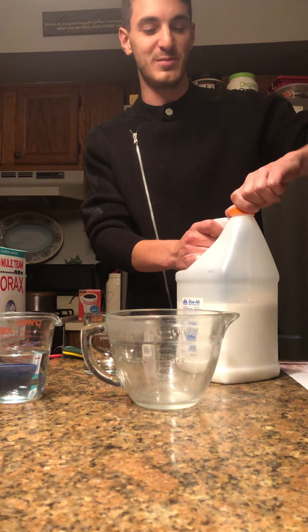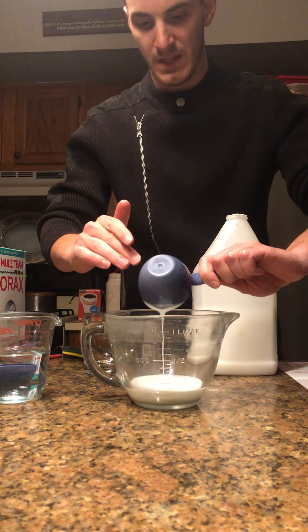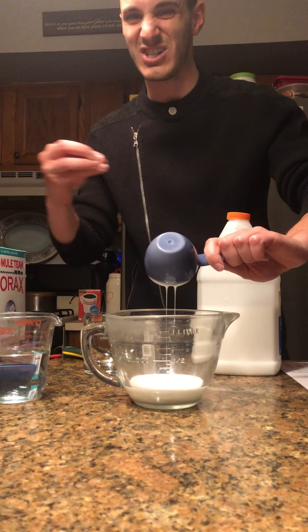I need half a cup of Elmer's glue — that's half a cup right there. I'm going to put that in a giant mixing bowl so that I can mix it together. The reason we need glue is because it gives us those solid backbones, those carbon atoms that we need. The reason that GAC works is because those carbon atoms all form really, really long carbon chains — they link together — and that's what gives the GAC that stretchy, kind of slimy structure.